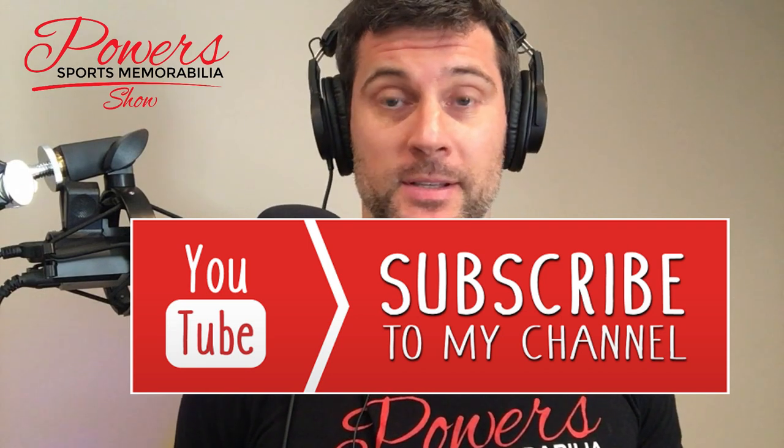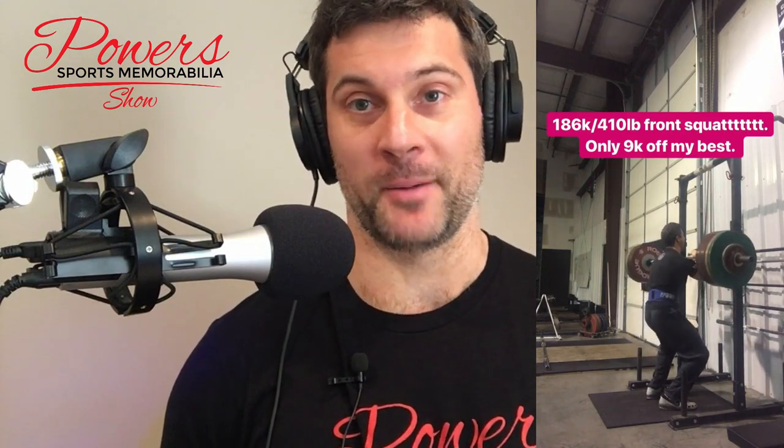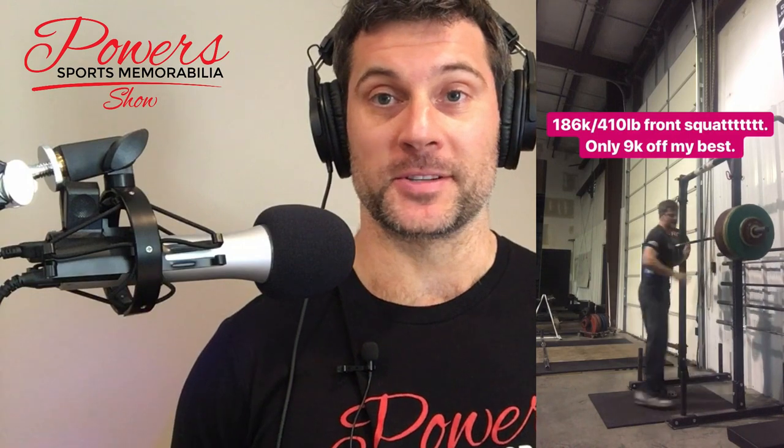We've got a couple of different topics today. I am beaten up — my body is absolutely destroyed from all this weightlifting I've been doing lately. I do competitive weightlifting, and today me and my training partner were just absolutely destroyed. We fortunately got to eat some donuts and cookies at training. I'm a little under the weather today, but I'm going to bring it anyway. We've got some good topics: jersey framing and three new autograph signings.